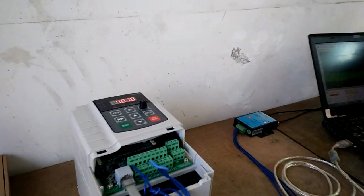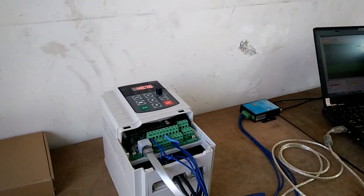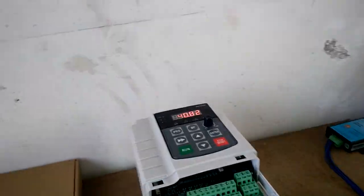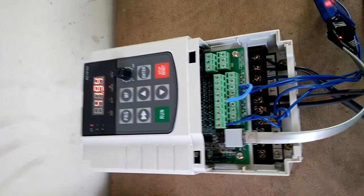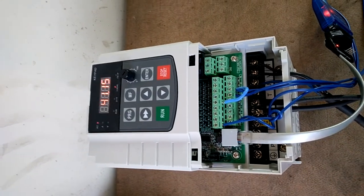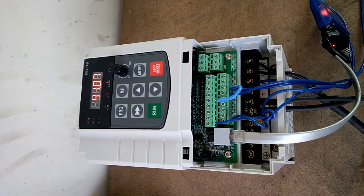Hello, I'm an engineer from a solar pumping inverter company. Now we show you our new series SG600, currently located in China. The time is 15:00.